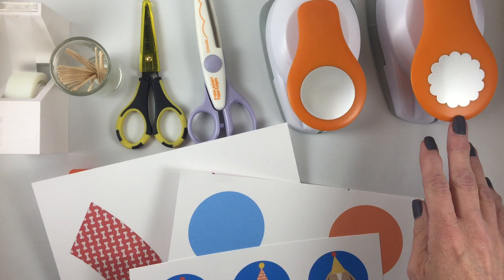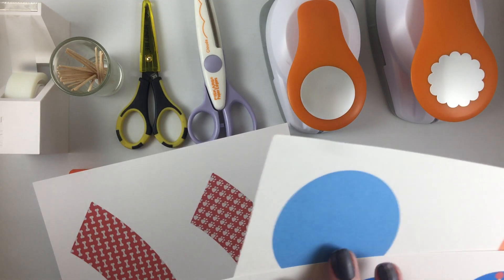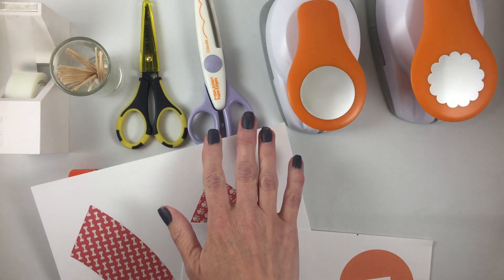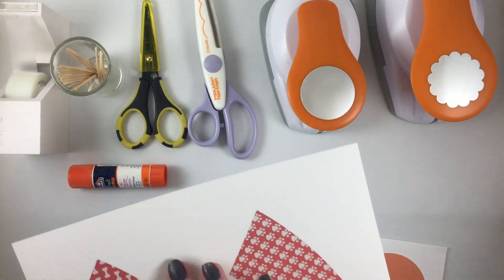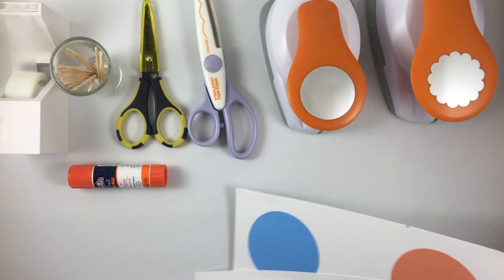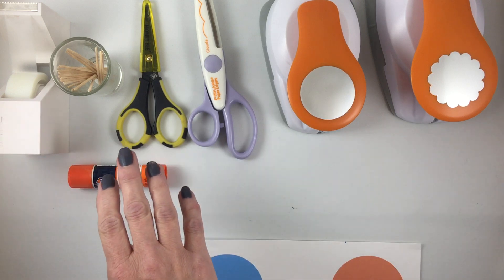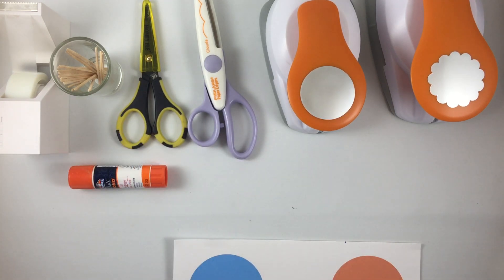I've got one here that is a two and a half inch cloud to make the cloud look, which is like a large scallop. I've also got scissors that can be used to cut the top of the cupcake wrapper so that it too can have scallops, and I've got tape for the cupcake wrappers, glue, and toothpicks for the cupcake toppers.